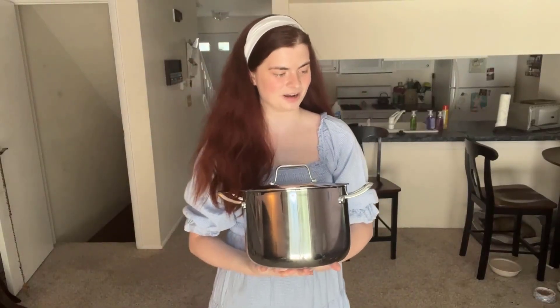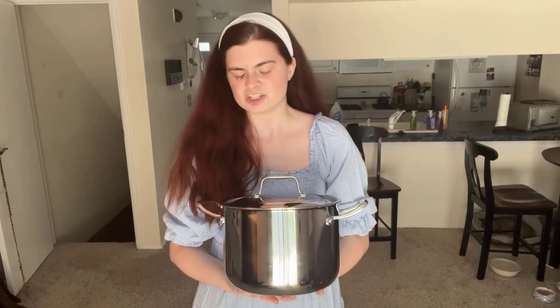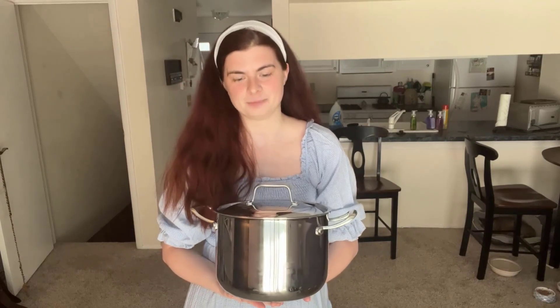Let's talk about this magnificent pot. There are a lot of great things here. First of all, it is extremely versatile. You're going to be able to cook soups, stews, whatever you're wanting. Obviously in the video I made rice, but this is a wonderful pot for many reasons.